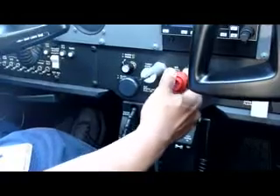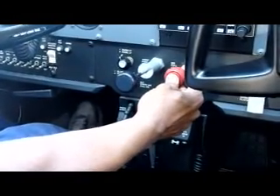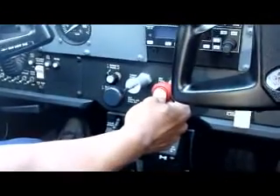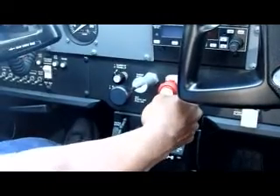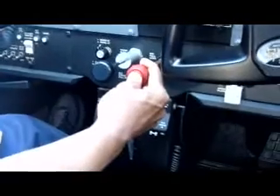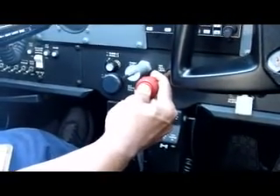We need to turn the master on and the fuel pump on — one, two, three, four, five, six — to get the fuel flowing. Then pull it all the way back, shut the fuel pump off, and make sure to lean.